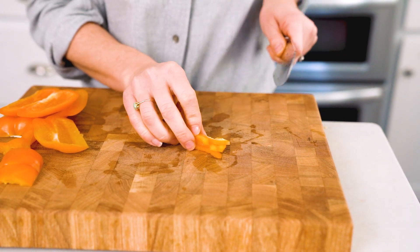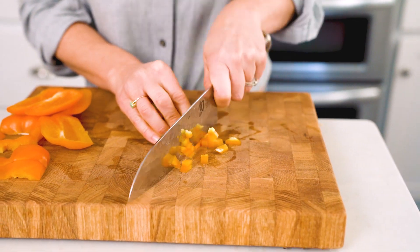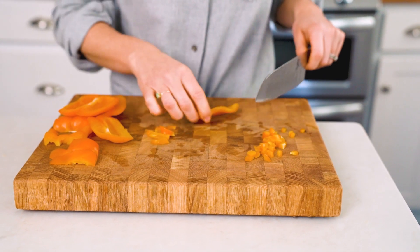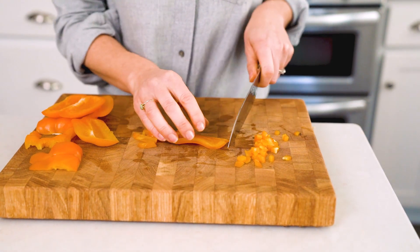To dice the pepper, just slice those strips in the other direction. That's a little more of a mince, so if you'd like a bigger dice, just cut bigger strips of your pepper.